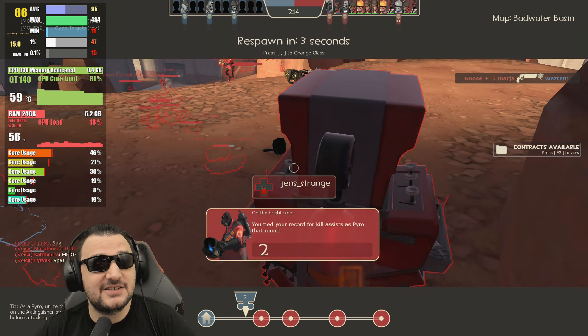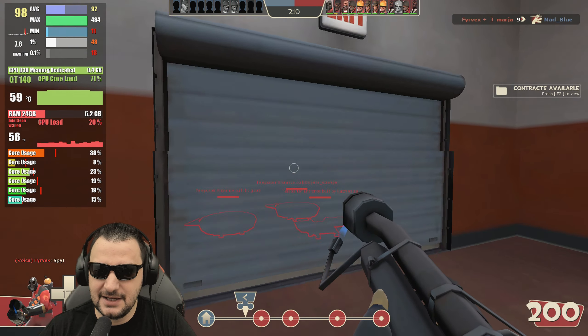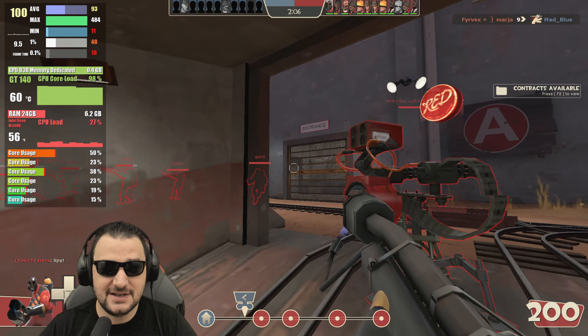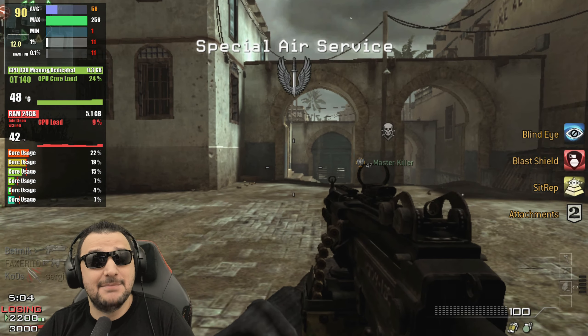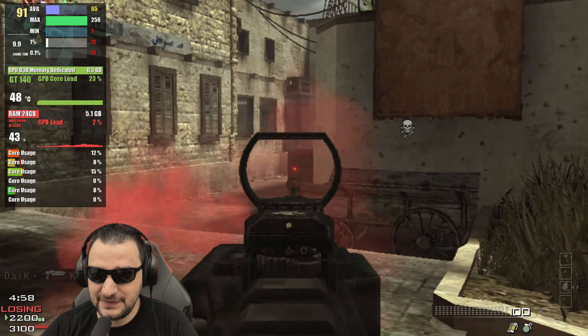It still holds around 100 FPS, but the difference between teamfight and loading time is quite big because you can actually see 11 on minimums. I don't like those numbers. But in a game like Modern Warfare 3, apparently the game is taking care of this GPU.